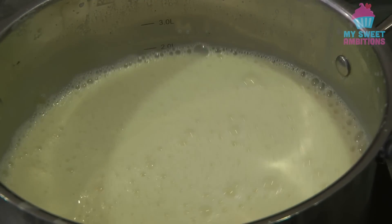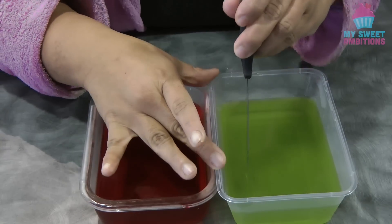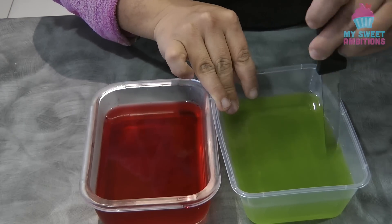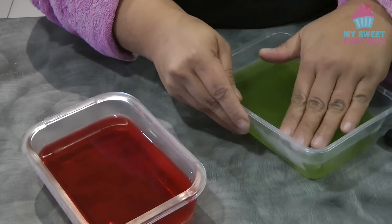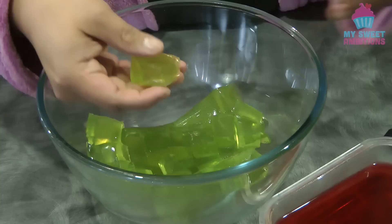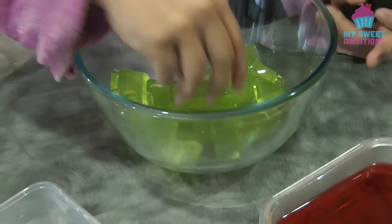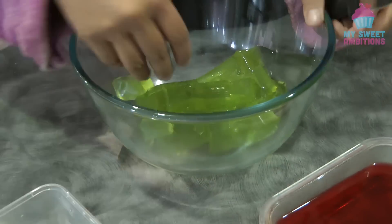We're just going to set this aside and let it cool down completely while we're waiting for the jelly to set. After about two to three hours the jelly is set and we're ready to cut it into cubes — not too big and not too small. Do the same procedure for the rest of the flavored gelatin.